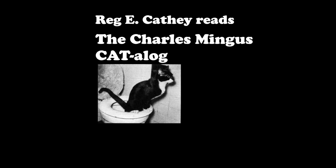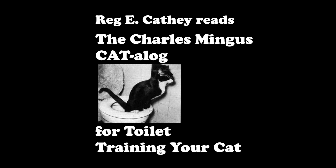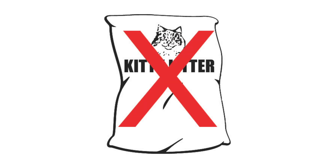The Charles Mingus Catalog for Toilet Training Your Cat. Step 1: First, you must train your cat to use a homemade cardboard litter box if you have not already done so. Be sure to use torn up newspaper, not kitty litter. Stop using kitty litter.